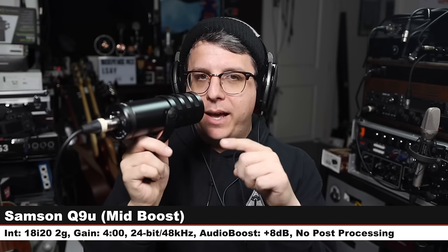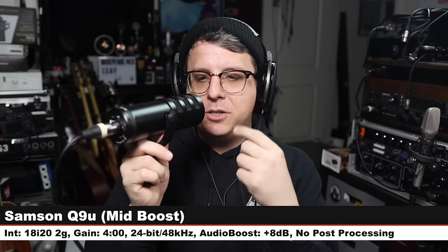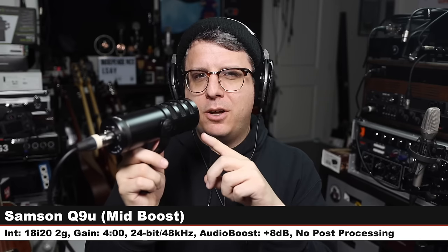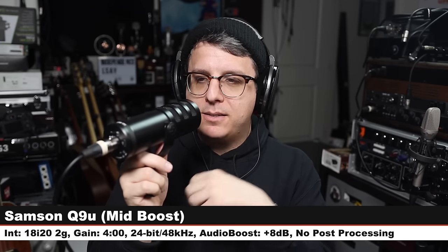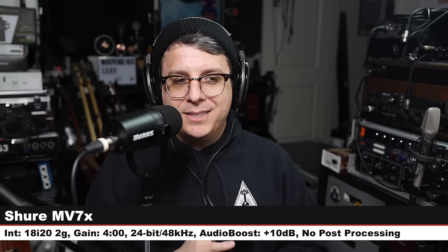Now we are on the MXL BCD1, another broadcast dynamic microphone — this costs $150. I am three inches off, gain at four o'clock — check the lower third because I will not have to boost this as much. BCD1 versus MV7X. Now we're on the Samson Q9U — I am in XLR mode with the mid boost engaged, three inches off, gain at four o'clock. This costs $200 and is an XLR and USB mic. Samson Q9U versus MV7X.